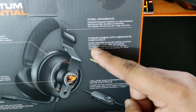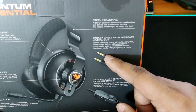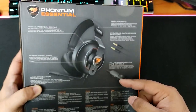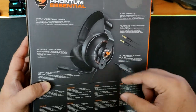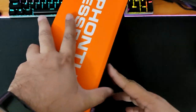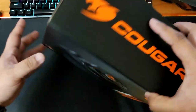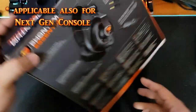It has a noise cancelling microphone along with a mute button and volume controls. The cable is 210 centimeters, which is very long. It uses a 3.5 millimeter jack, so you can plug it directly to your phone or controller for PlayStation 4, PlayStation 5, and Xbox Series.